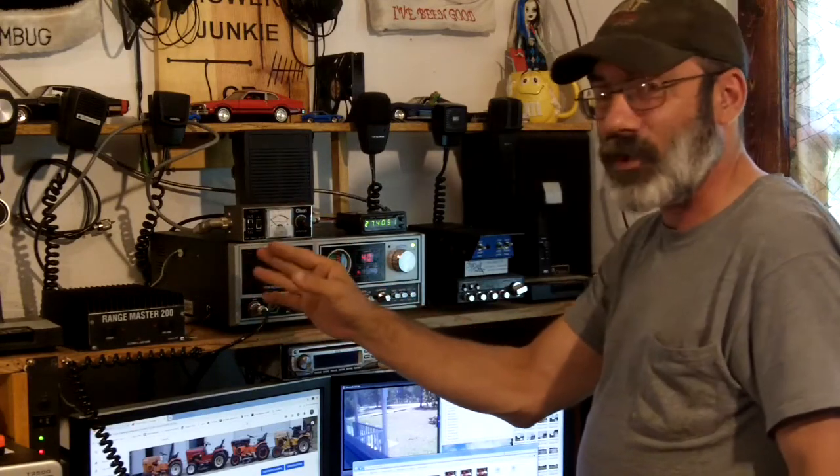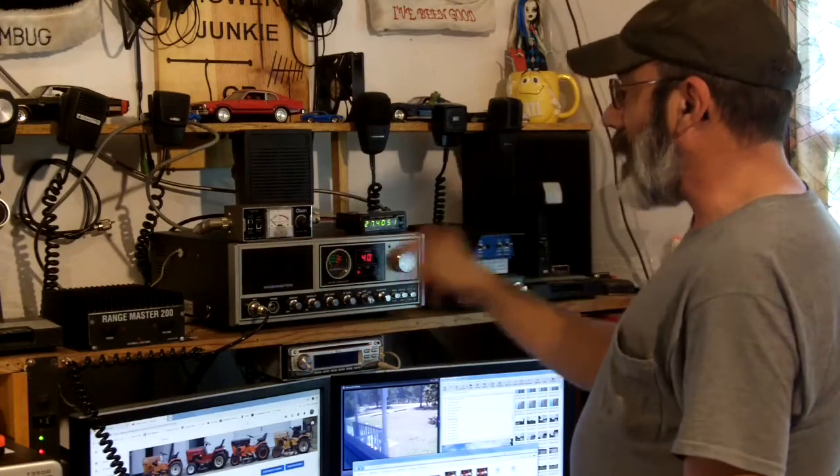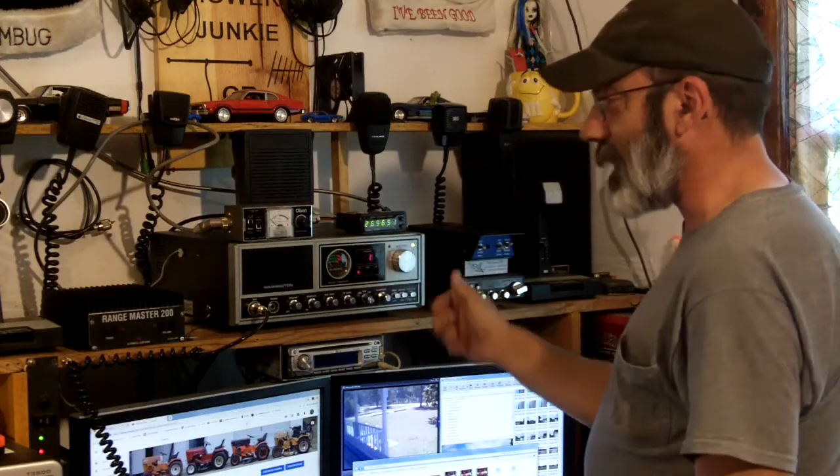With power under 500 watts, if your SWR is below 1.5, you're good. Don't worry about it — you're not going to damage anything. So after you've checked it on either channel 40 or channel 1, switch and check the other.